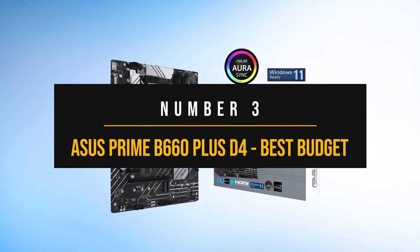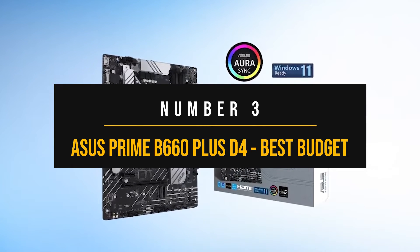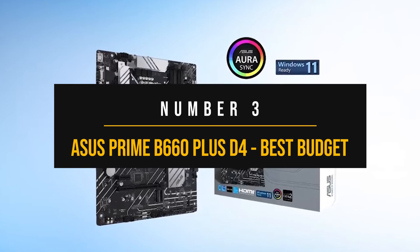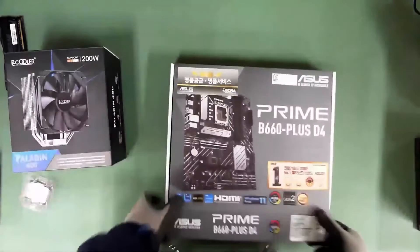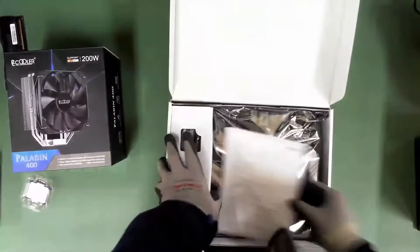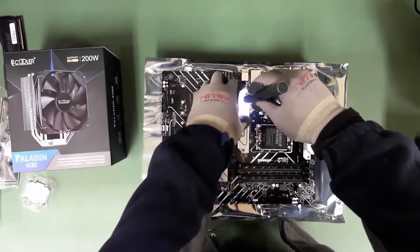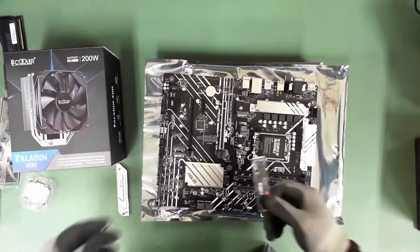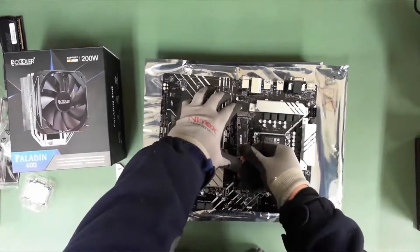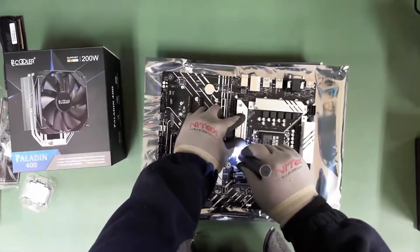Number three: the Asus Prime B660 Plus D4 — best budget motherboard for the Intel Core i9-12900KF. The LGA1700 platform still represents the greatest and latest chipsets from Intel to date. However, that doesn't mean you need to spend a ridiculous amount of money to enjoy the new platform. If you want to buy a decent motherboard on a budget to pair with the i9-12900KF, the Prime B660 Plus is by far your best bet.